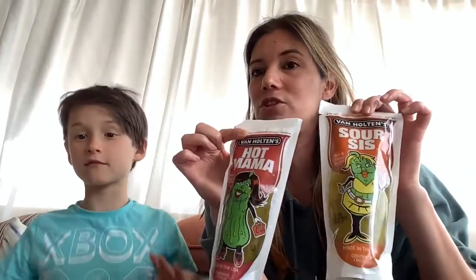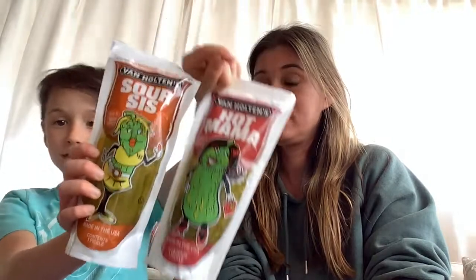We'll be back with the other two. Like and subscribe so you can get notified when we do these other two and our other videos as well. Comment what your favorite would be — have you had the Tapatio, the spicy, or sour? Let us know if you've had the Tapatio pickle or any of the others. We hope you had a good time watching — bye!